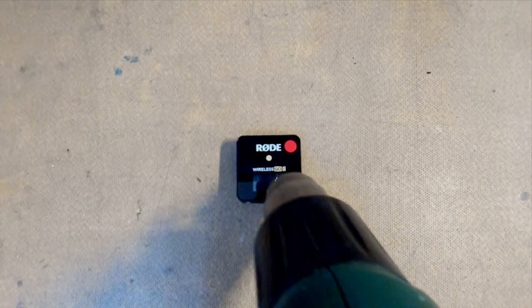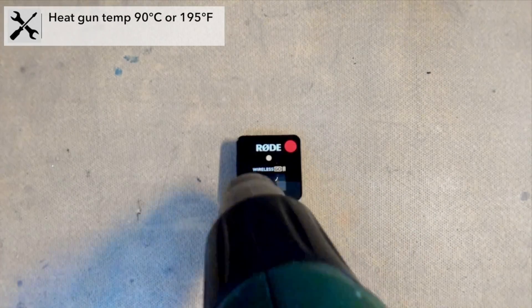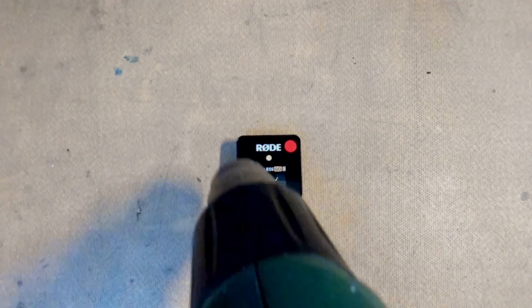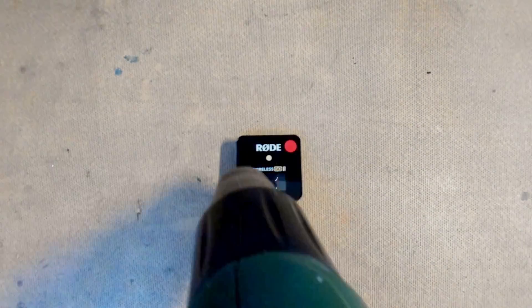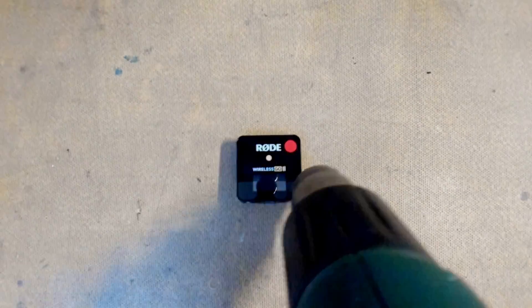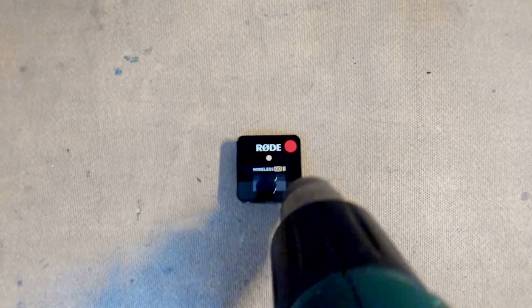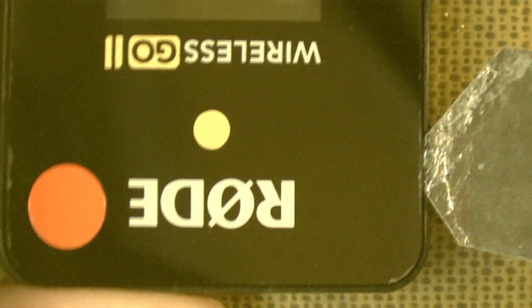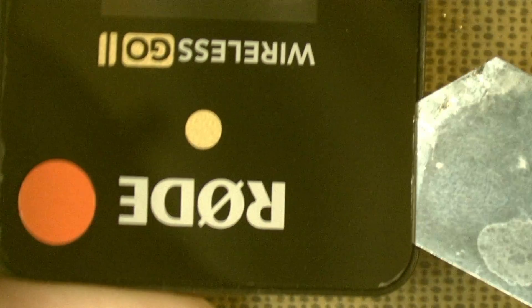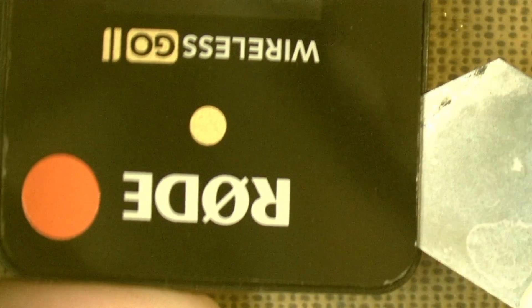We're just heating up the Rode Wireless Go 2 receiver here, just getting it to 90 degrees Celsius. We essentially want to heat the top, and that will help break the bond with the actual innards of the Wireless Go 2 receiver and make it a little bit easier to pry up the whole top of the assembly. The best way to exploit an edge is to use the iSesami tool. We're going to start in this specific corner — it's the safest corner to start from — and just dig the tool in and gently pry it underneath.